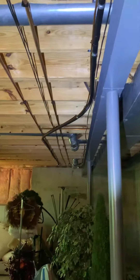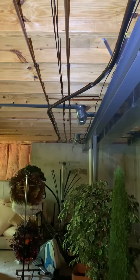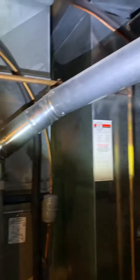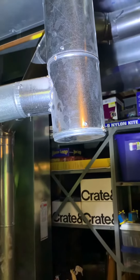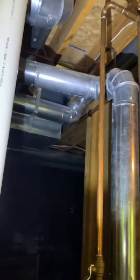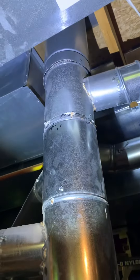Line set — just go ahead and replace that. It's pretty easy, about a 30-foot run to the outdoor unit. Existing flue runs to a 6-by-4-by-4-by-4, and our stack is right there.